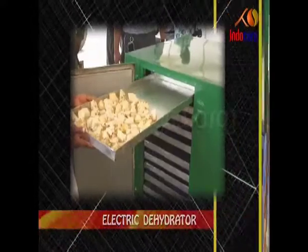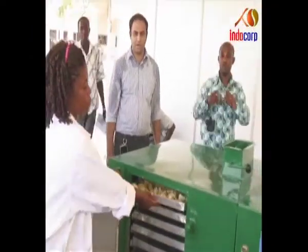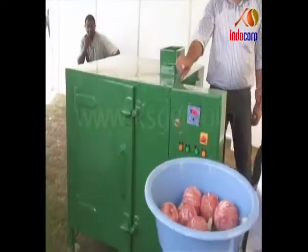Electric Rehydrator. It is easy to use for dehydrating fish, fruits and vegetables for preservation and other purposes. The machine is fitted with a thermostatic temperature control up to 150 degrees.